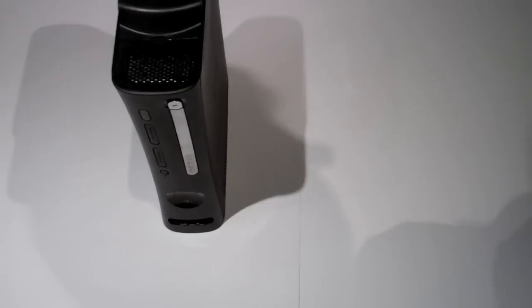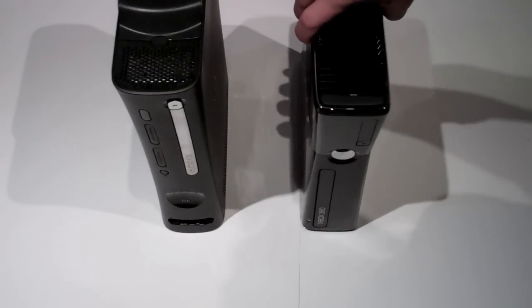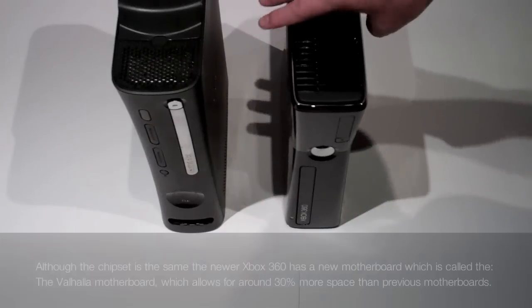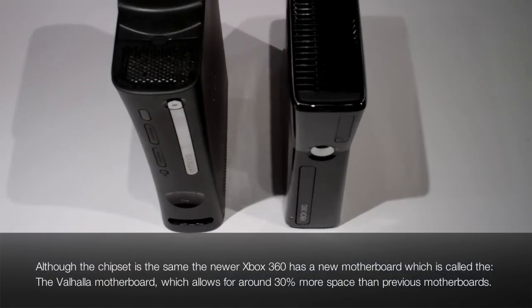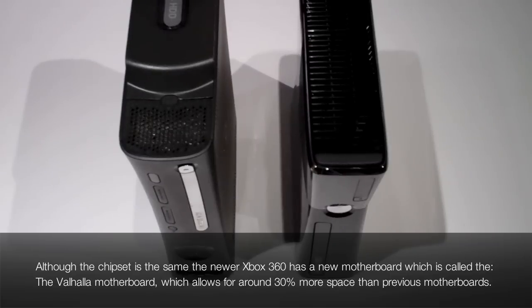They also changed the power connection on the newer one — it looks a little bit different. The old one has more of a blocky type of connection. Performance-wise, there's not much of a difference. The chipset is exactly the same — the old Jasper one for the Xbox 360. But booting up times and some game loading are about three seconds faster on the newer one.